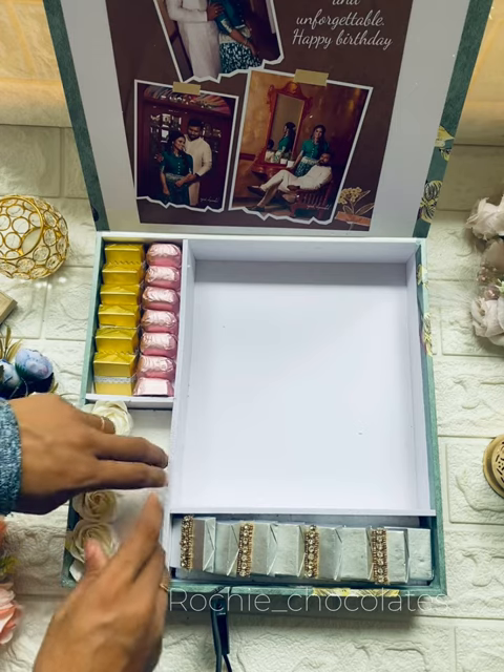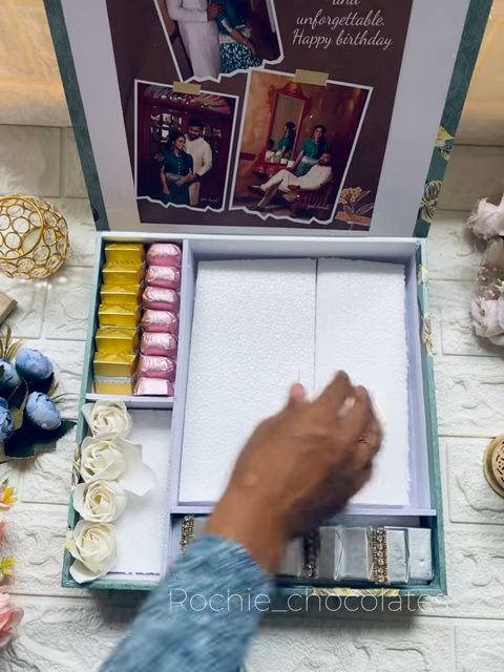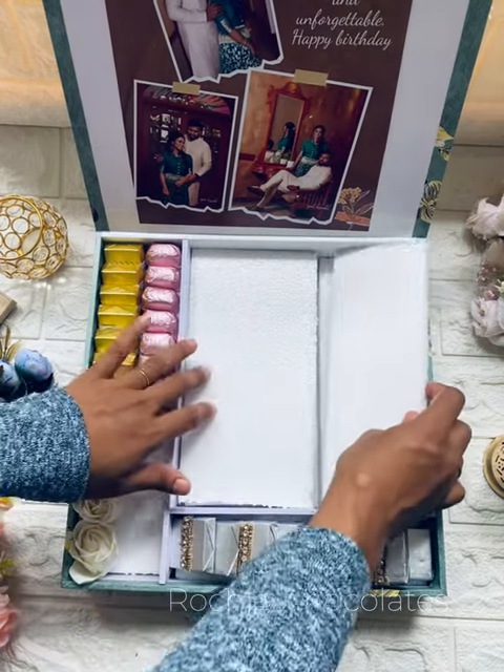We will set a handle on the hamper. We will set the best title on the shirt. We will put a thermocol on the top.